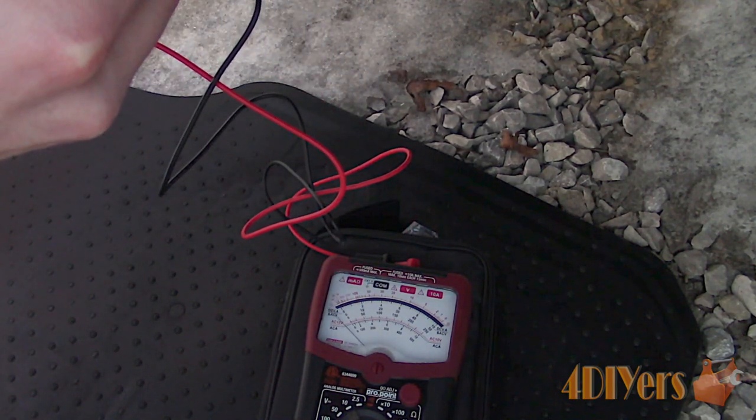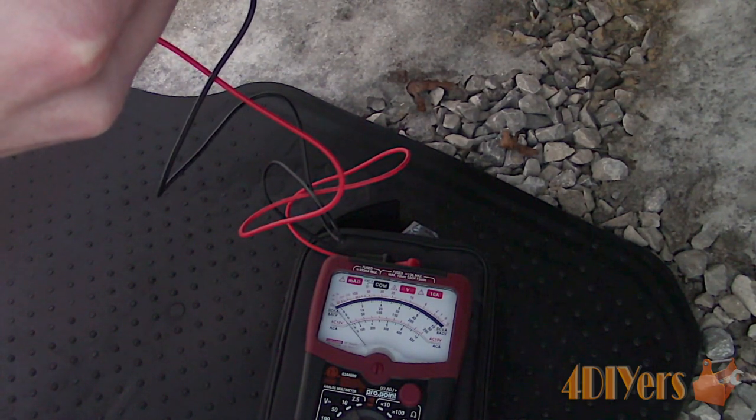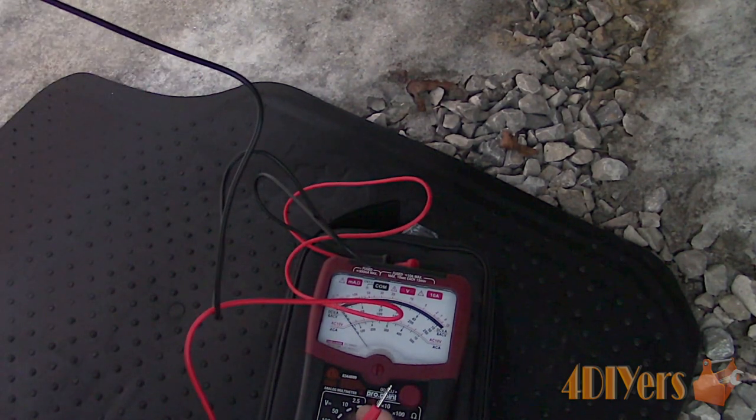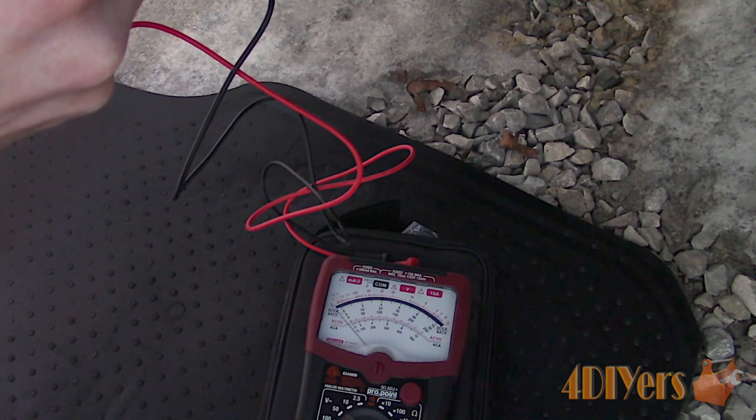If you had the test probes reversed — black on positive and red on negative — the needle would move in the opposite direction. Keep in mind, depending on the meter, this may cause damage such as bending the needle, which is why it's always good to connect to a known ground source with the correct probe.